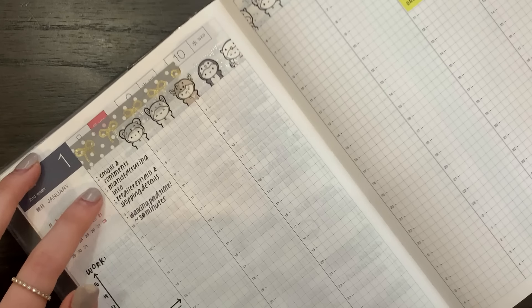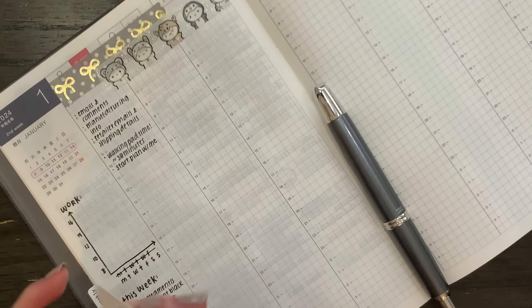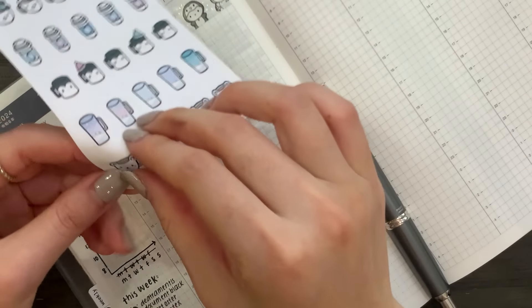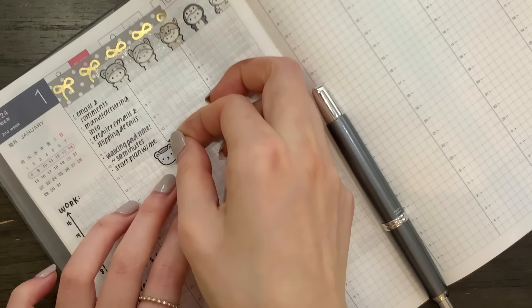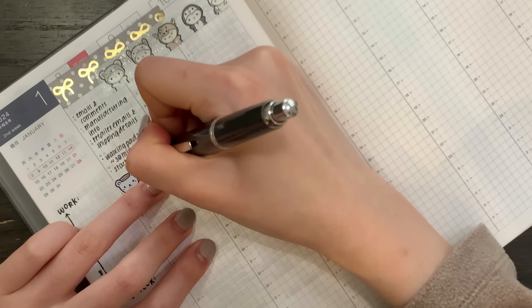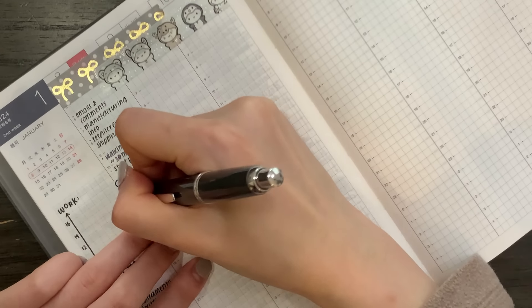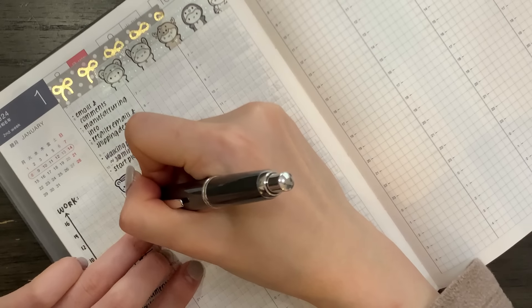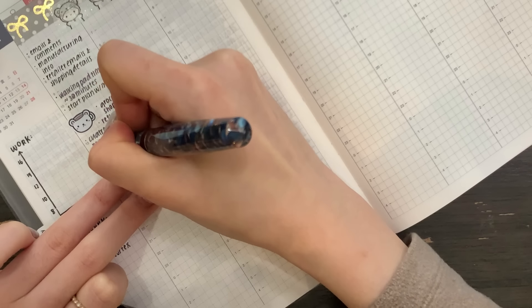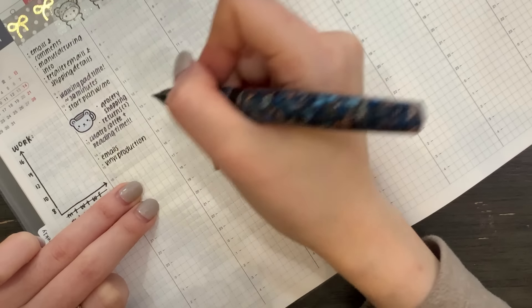I basically worked on stuff in the morning and then I walked on the walking pad for 30 minutes. And then I'm going to go out into the cold and run some errands. I'm going to use some of these winter mug doodles — I think I'll use this cute little bear. After running errands, I plan on going to my favorite local café and doing some reading. I'm currently reading Into Thin Air, which is about the Mount Everest disaster, and I'm about 75% through — going to try to finish it today because it is getting really good. And then after I come back, I'm going to do some more emails and some vinyl production. I have been putting it off for a very long time, so I really want to get that done today.